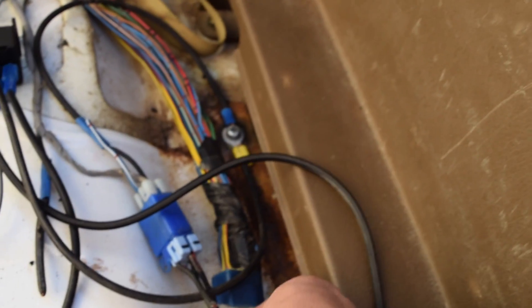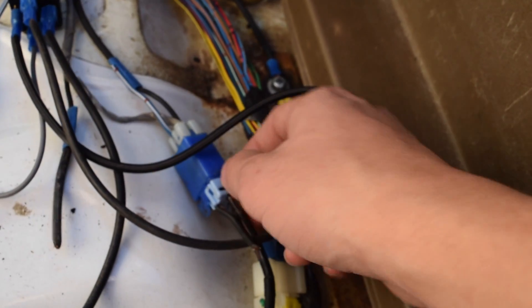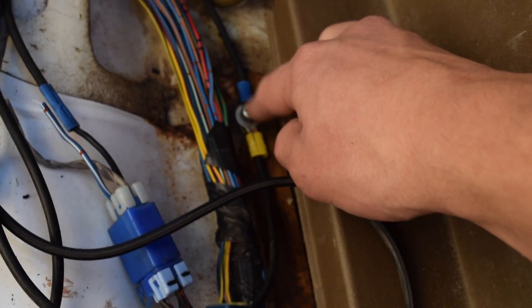Now the pump wire comes out, and we have this thick black wire and it splits into two. We're only going to use one of them, and so that one on the other side — it's the black one, not the gray one — you're going to go ahead and just stick it into the ground right there.